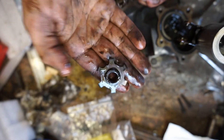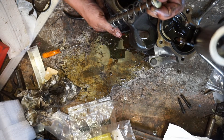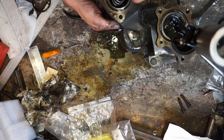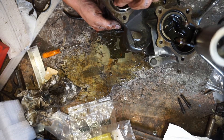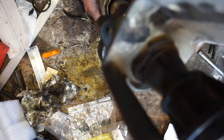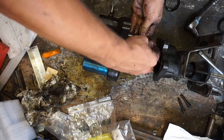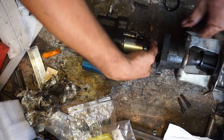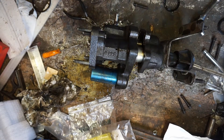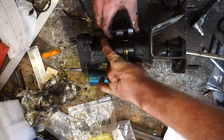See these little ribs? You want them facing down. Then you can just stick your bolts in and you're done.